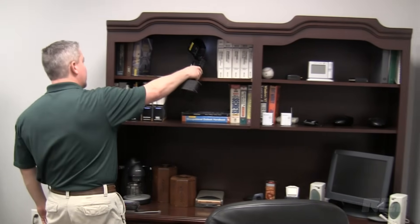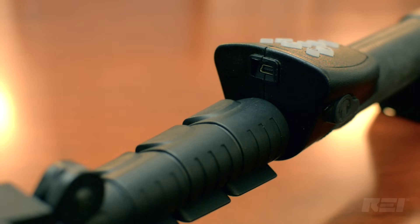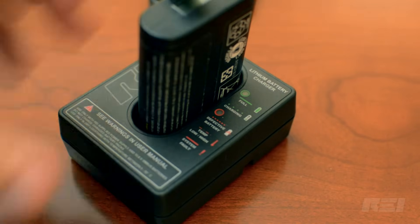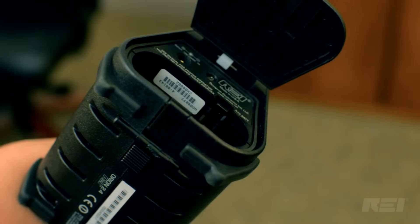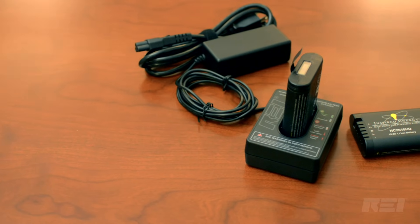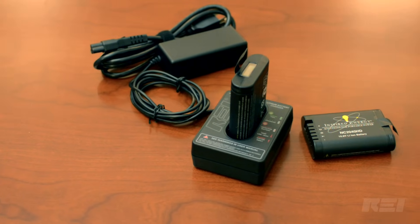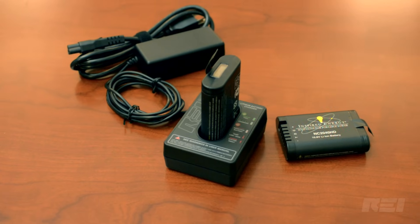The Orion 2.4 antenna head features an LED light for illuminating darker surfaces. The grip keypad includes a USB port for loading firmware updates. The Orion 2.4 comes with two lithium-ion rechargeable batteries, with a typical run time of 8 hours for each battery and a 2.5 hour recharging time. The battery can be charged in the unit, or with the included external battery charger using 100 to 240 volt AC power.